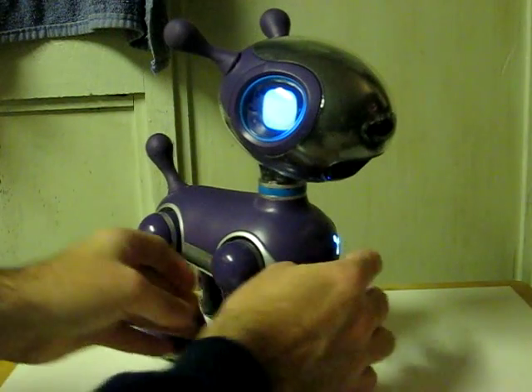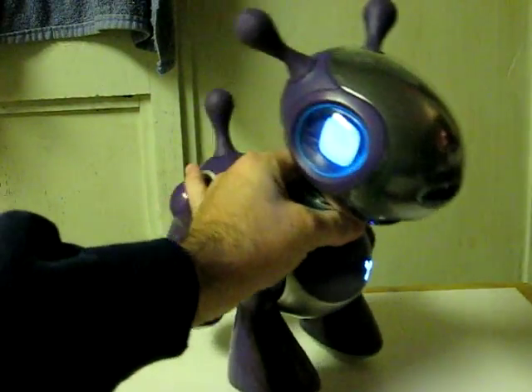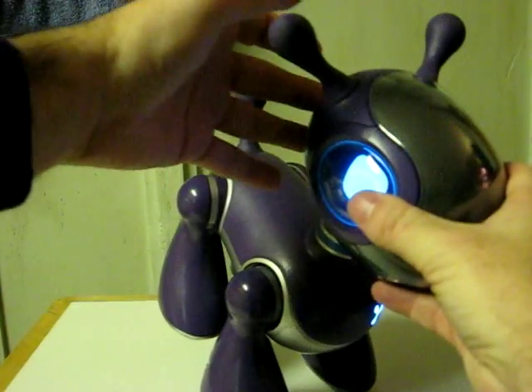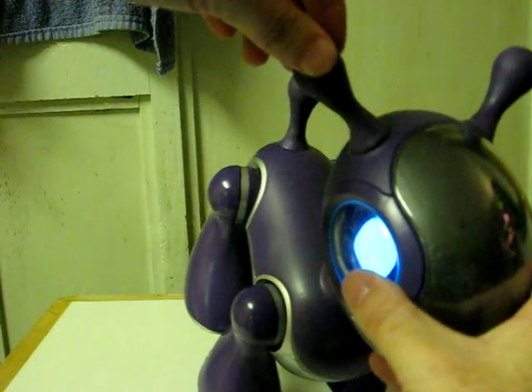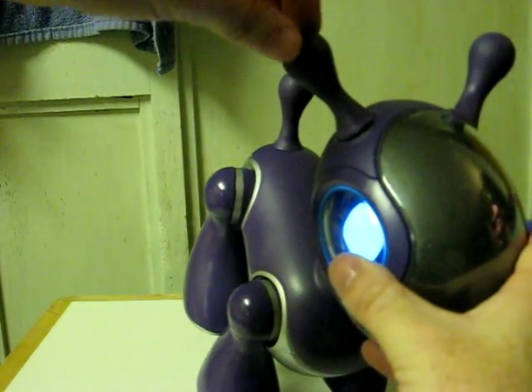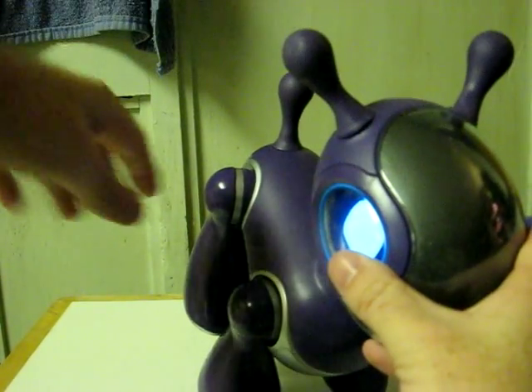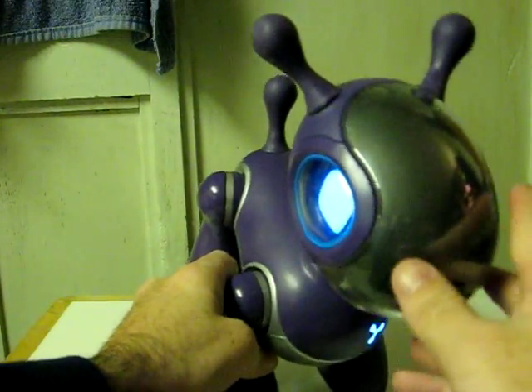Now this one does have more than a slight problem. As you can see, the rubber connecting one ear to his head has come loose, but that's really not affecting his operation any.